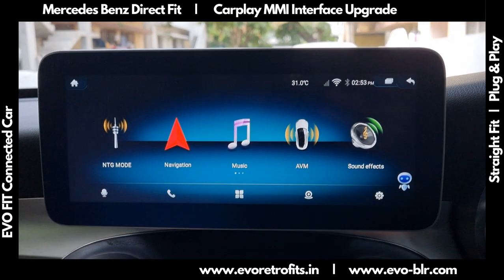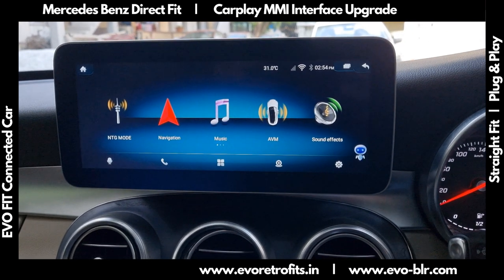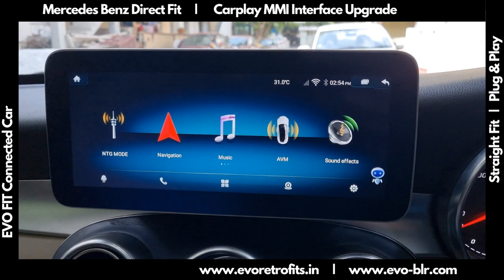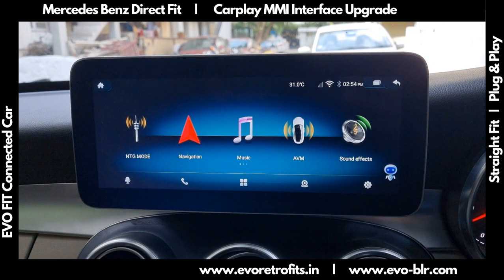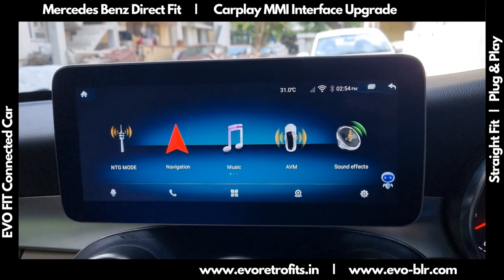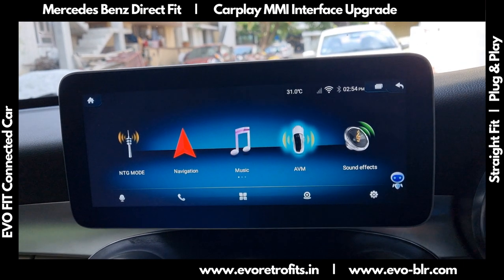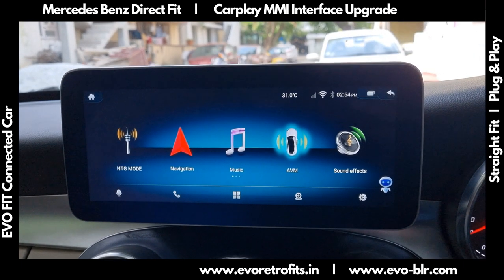Today we did an installation for a 3D 360 parking system add-on to the Evo Fit touchscreen. This is the 10.25 inch Evo Fit touchscreen in which we have installed the 3D 360 parking system. If we select AVM it will pull up the 3D 360 parking, which I'll show you now.